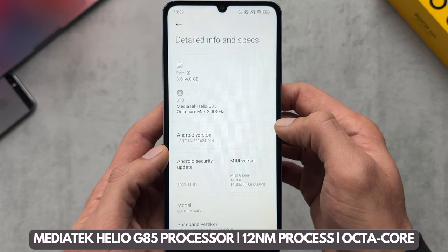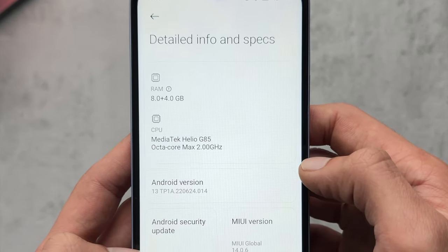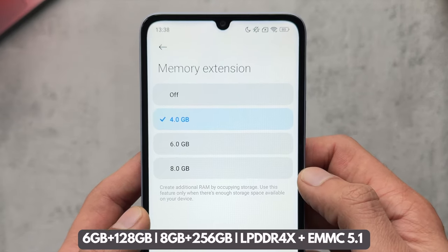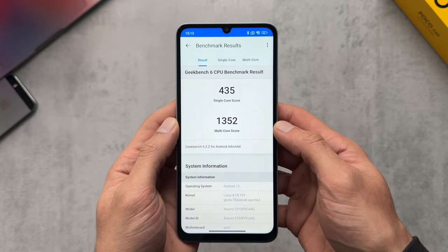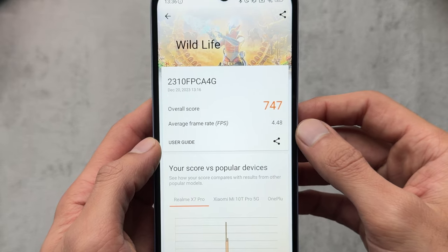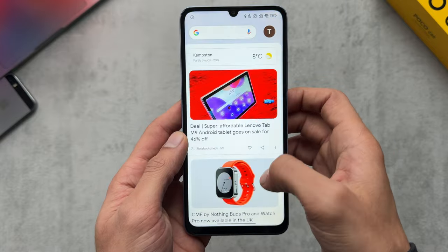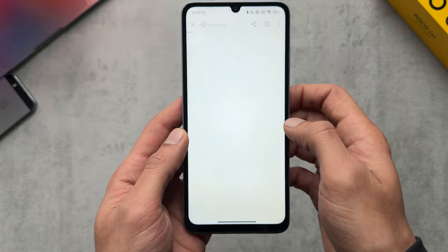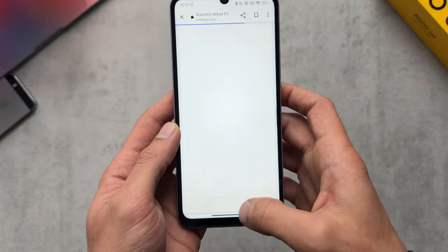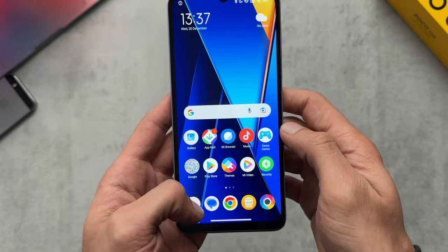Moving on to performance, we're working with the MediaTek Helio G85 processor which is a 12 nanometer process, and then we have what they call memory extension — 4, 6, or 8 gigabytes. Benchmark scores: 435 on Geekbench single-core, 8918 multi-core, and 747 on Wildlife. It's not the best — it's an entry level chip so you're going to have some stutters and lags. Apps take maybe a second to open; it's not the snappiest but at this price point this is what you'd expect.